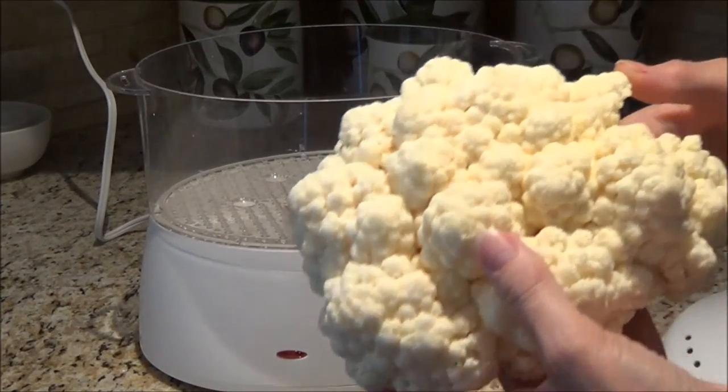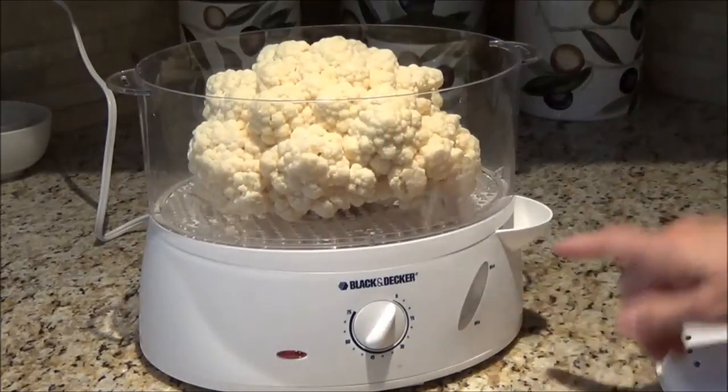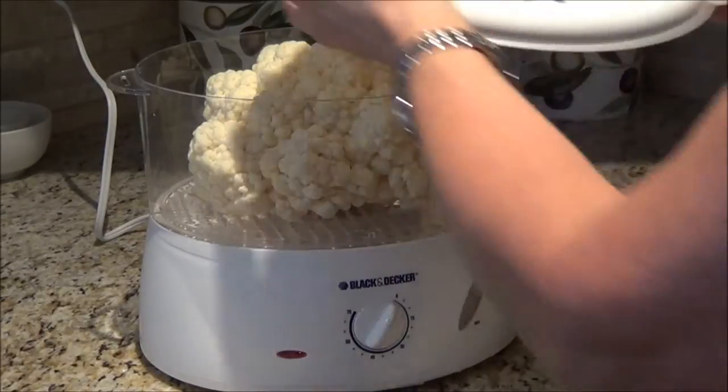The first thing we need to do is steam our cauliflower. I have a steamer and I filled the water up halfway full and I approximately let it steam for between 12 to 15 minutes. It's not too soggy — it still has a little bit of firmness to it.